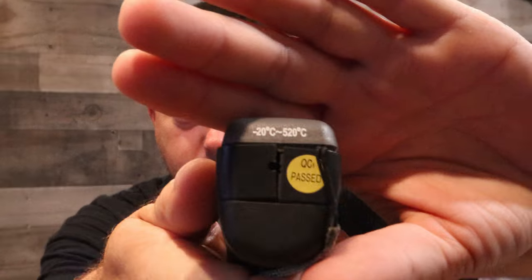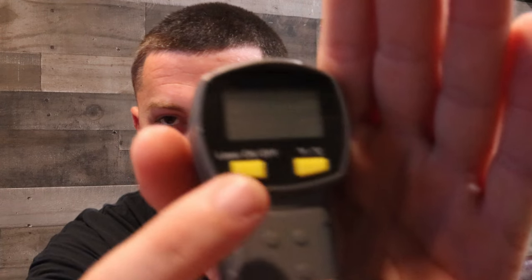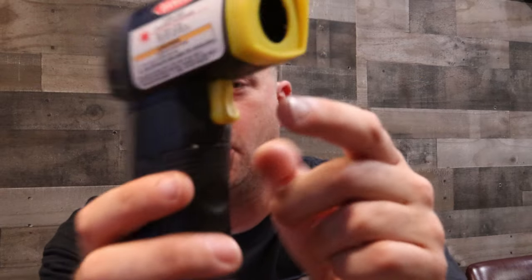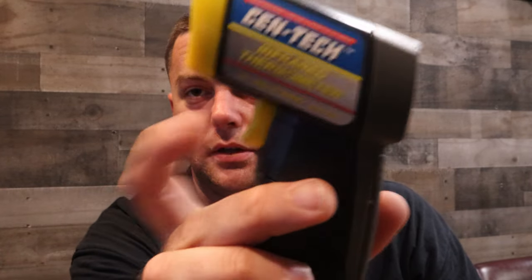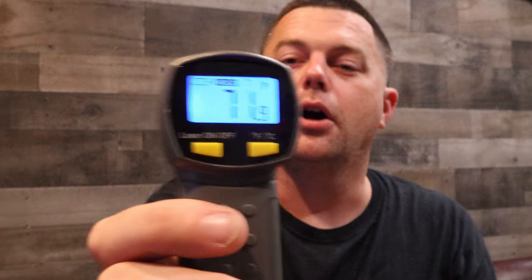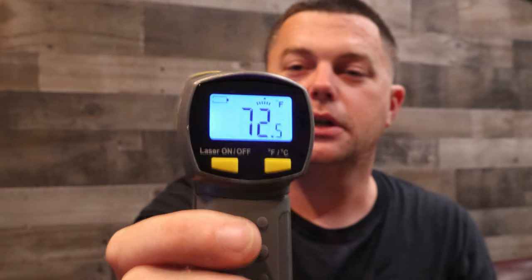On the bottom it tells you the range: minus 20 degrees Celsius to 520 degrees Celsius. There are two buttons on the back — Fahrenheit and Celsius — and then a simple on/off. On the front where you hold it, there's the trigger. When you squeeze the trigger it turns on — you can see my wall there is 71 degrees right over my shoulder.